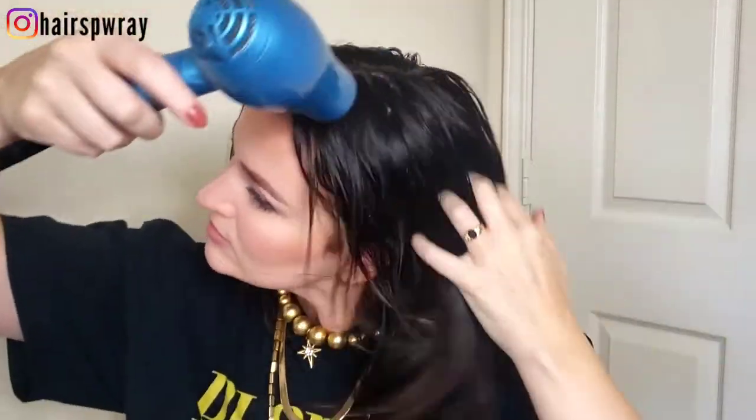Welcome back to Hairspray. We're doing these accordion lazy girl waves inspired by Jen Atkin. I'm starting with Sebastian heat protectant and wave spray for some texture, then going in with my travel size blow dryer, focusing on my roots and getting my hair about 60 to 70 percent dry. My first parting is going to be about the top of my ear back, and I'm clipping that up and out of the way.